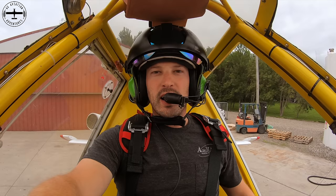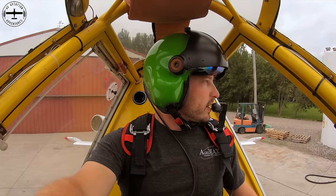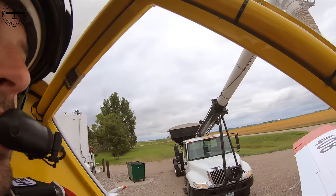Hi guys, I'm Tyson with Ag Aviation Adventures and appreciate you tuning in today. We are working on a little bit of cover crop, so we're gonna give you a bird's-eye view of what's going on. I'm obviously on the ground at the moment and we are just loading the airplane. I just fueled up and pulling forward here for this truck so that it can pull up and load the hopper with seed.